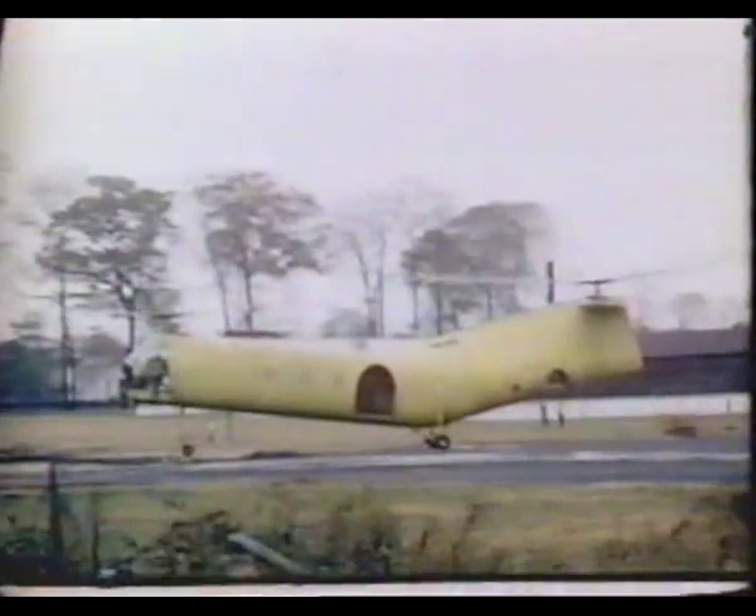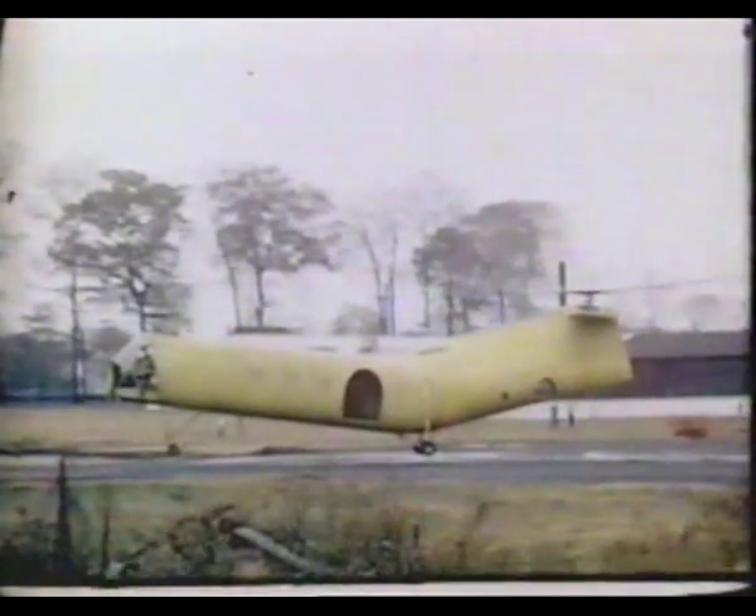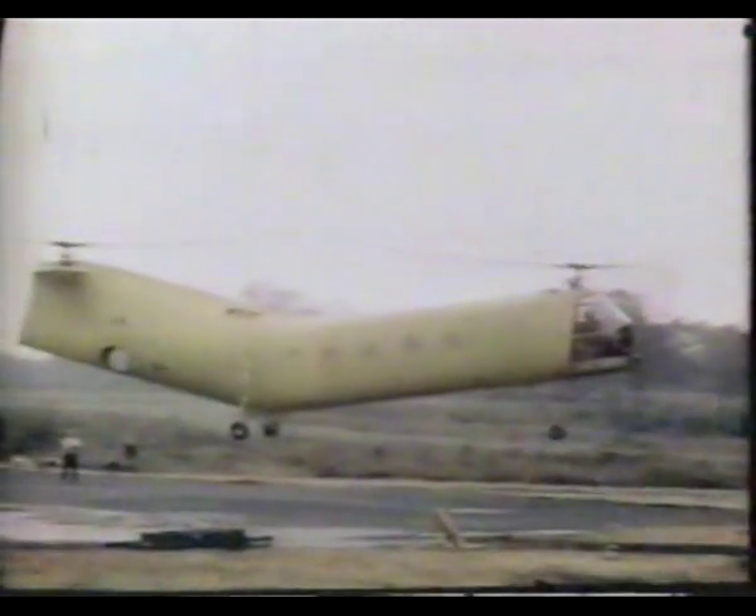The HRP-2 was an improved version of the original HRP-1 Flying Banana. The pilot now sat forward of the front rotor, and the helicopter was given a metal skin.